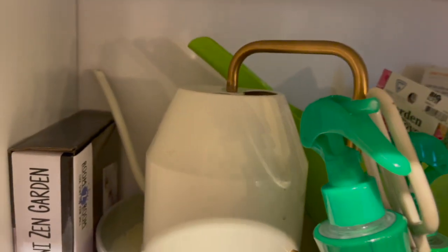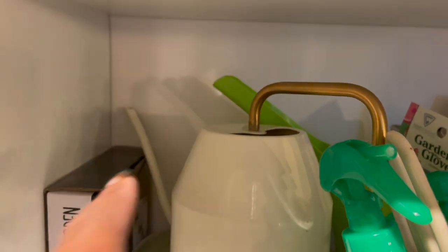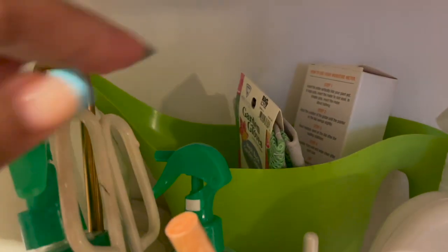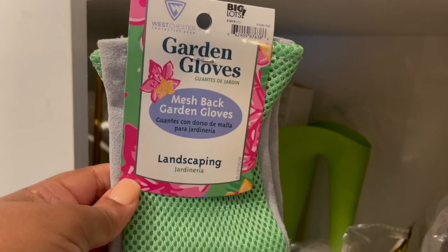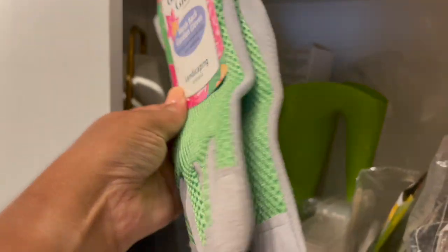There's my watering can from IKEA. I love this because it has that thin spout — it's really good for watering succulents and cacti. I also have a bigger watering can back there, but I don't use it much because it gets messy, so I use a gallon of water for larger plants. Here are some garden gloves — I got those from Big Lots for about three dollars.